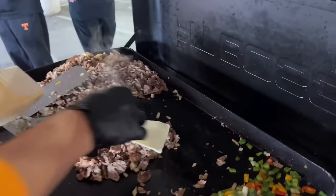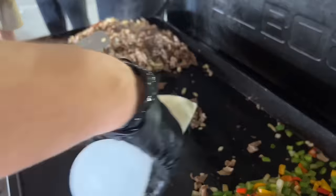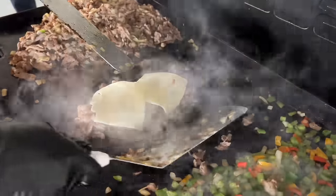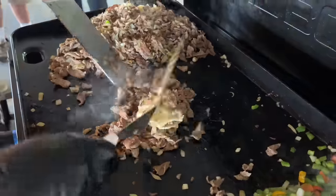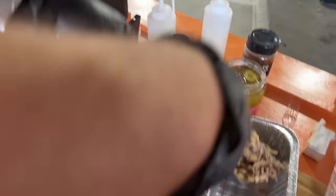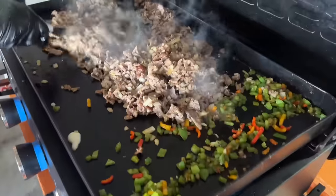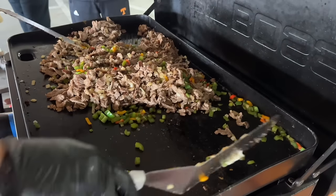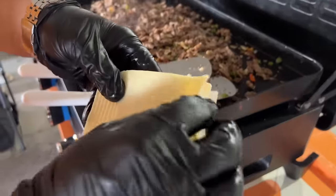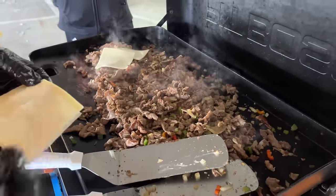I've got that white American cheese. I'm just going to make one portion and set it to the side. Add just a touch of water. Once all that cheese is mixed up, make it into a big old cheesesteak pile. Then we'll let it cool for a minute, then we'll add more cheese — all that shredded cheese that we did.